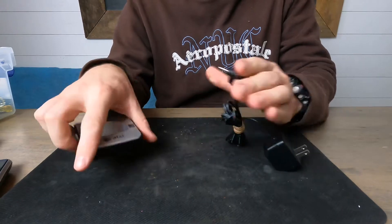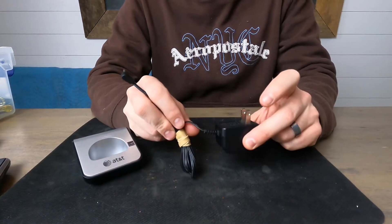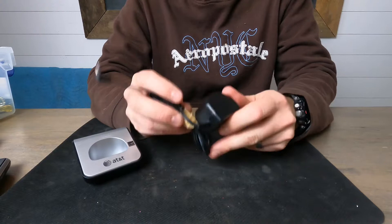Let's do the base first. Let's take this off here. You've seen what's in a transformer — I've done that previously in the past — so I won't do that again.